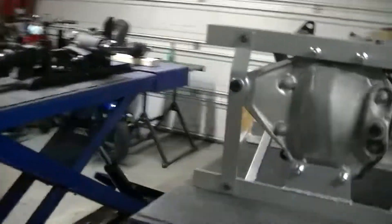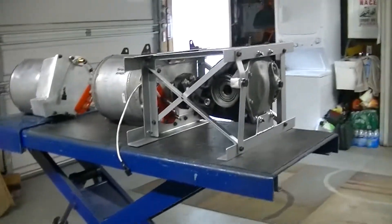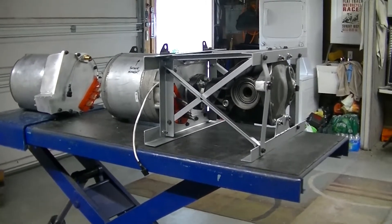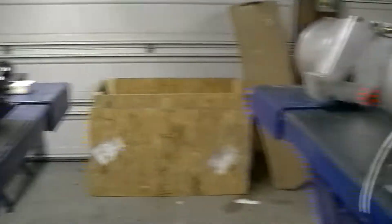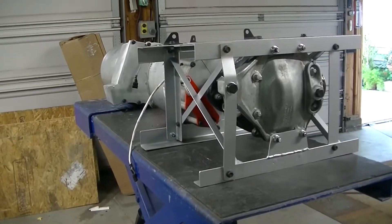Anyway, that's today's video. The rear end for the Dodge Charger Pursuit is outside — I haven't brought it in yet to play with because I don't have anything to put it in yet. So that's it. I hope you're having a great one, hope you're staying safe, and we'll see you next time. Bye.